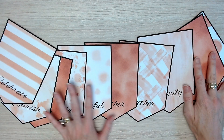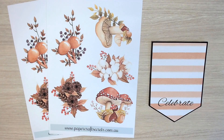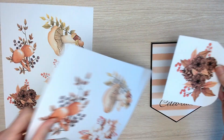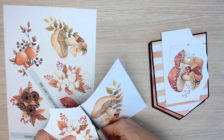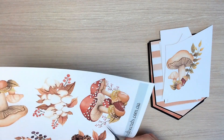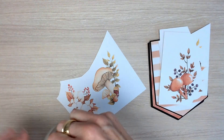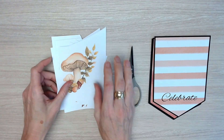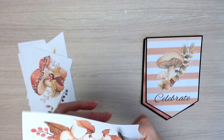Here are our banners all spread out so beautifully. Now we're going to deal with our element page. There's one element page in the kit but you need to print it twice because you'll need 10 pictures to go with our 10 banners. So what I'm doing first is just cutting them out roughly so that they're smaller and easier to handle before fussy cutting out the whole image.